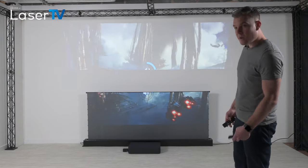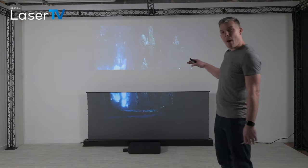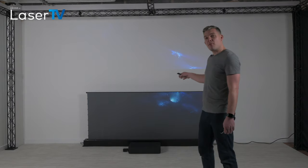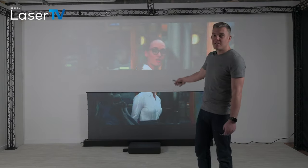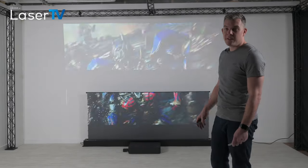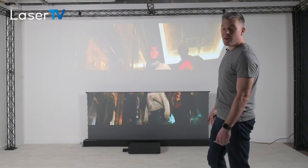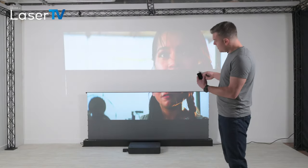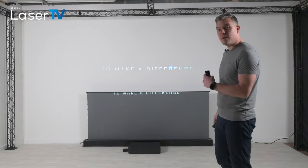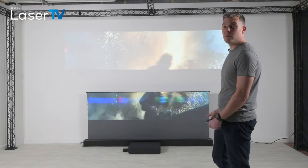So I think it's really easy to see the positive impact that using a proper ambient light rejecting short throw screen makes on the viewing experience. If you just have a white wall it's hardly viewable at all. If you use a proper screen, you can view the movie just like you would on a normal TV.